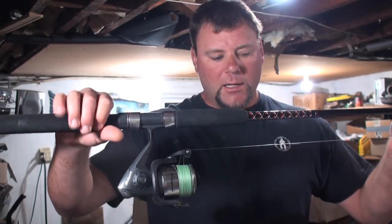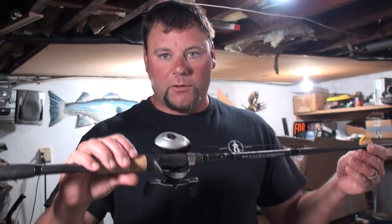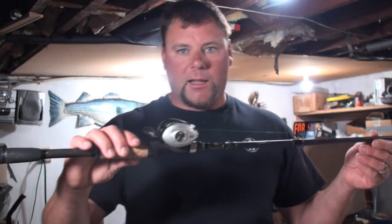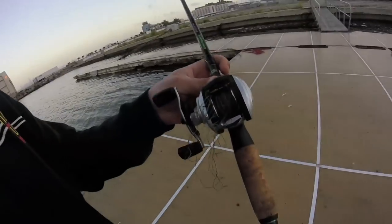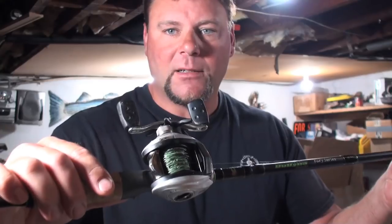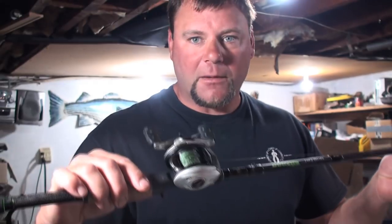I also have a baitcaster here that I like to use — this is one of the rods I used last time I was out. I used two baitcasters and I got my personal best backlash ever. You can see the bird's nest is still in there — I haven't even taken it out yet. I think I'm going to do a video about how to take that out in the near future.